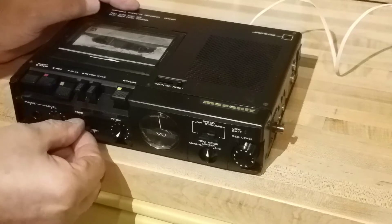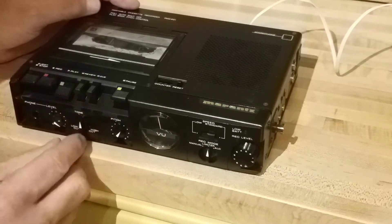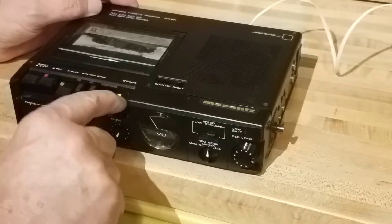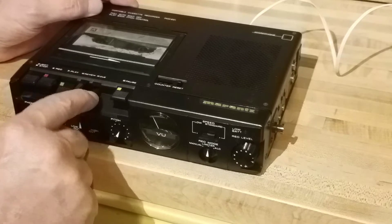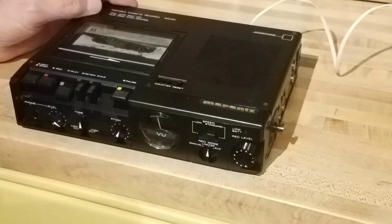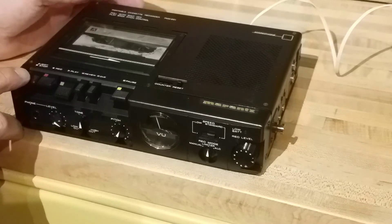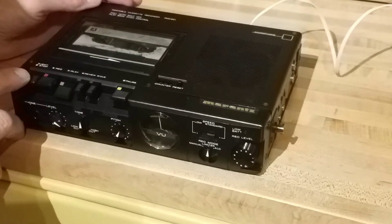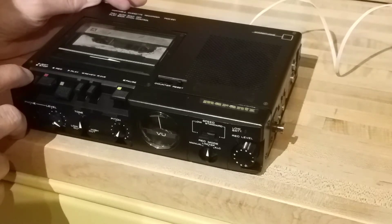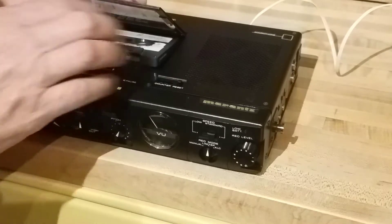Tone control — that's flat right now. Pause. Cueing. Rewind. I mean, I'm not sure if it needs belts — I'm just assuming for the age. It may have been serviced already. Okay, let's flip it over.